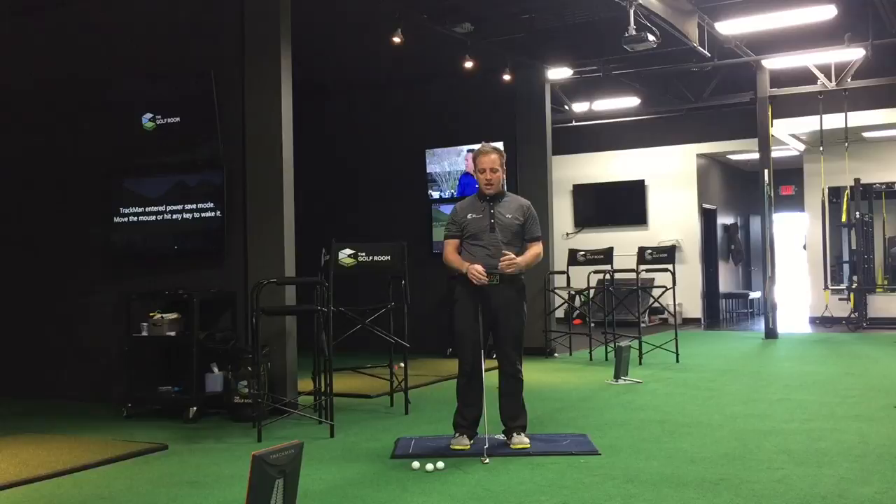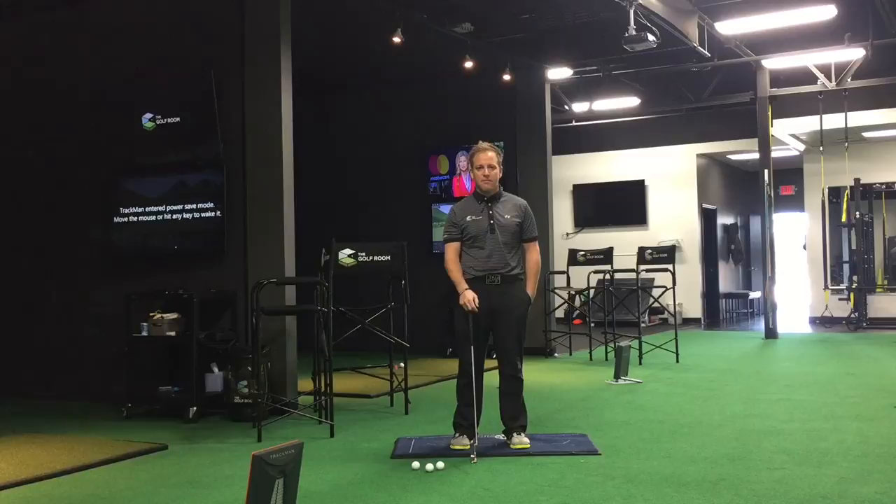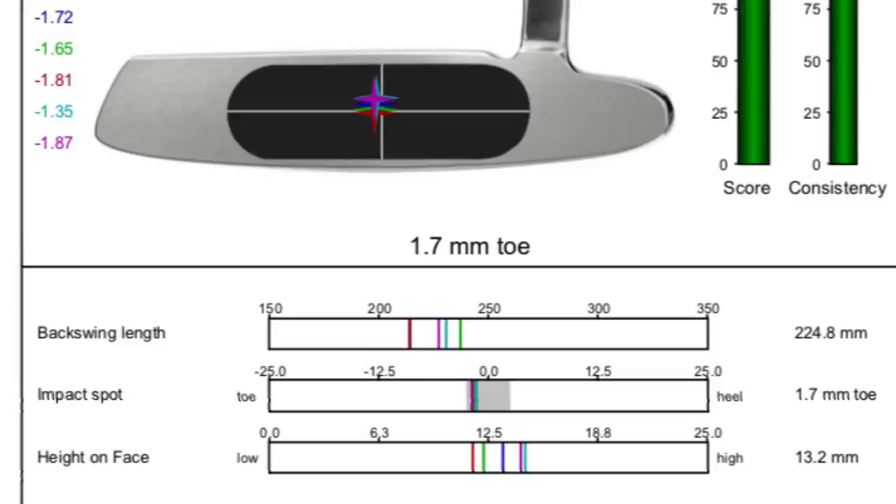Try to feel like your weight's a little bit more forward and work on moving that nickel. You'll find that the contact off the putter face when making those putts is really, really good — it feels really compressed. If you have any questions, feel free to email me at info@thegolfroom.com. Hopefully we'll see you here at the Golf Room in Dublin, Ohio. Thanks.